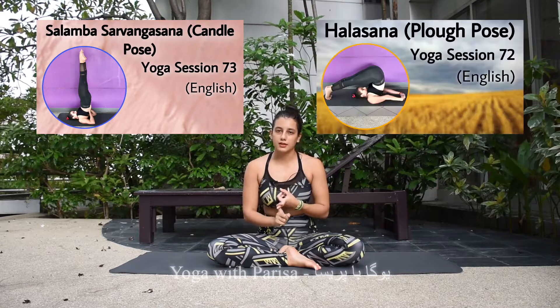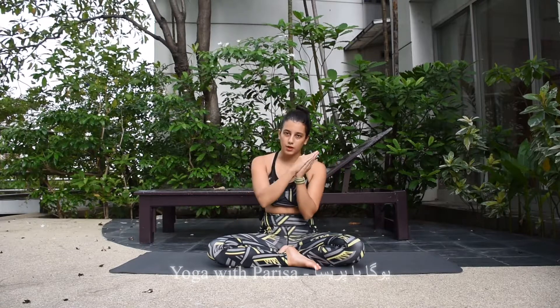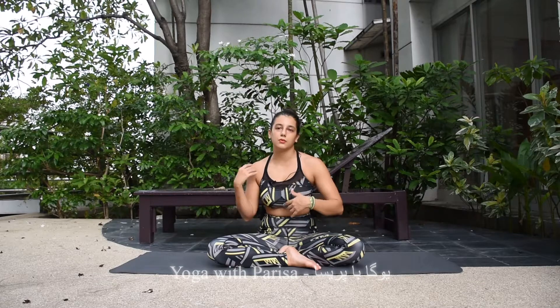Wheel pose, shoulder stand, and halasana (plow pose) are poses that usually come together. Shoulder stand and halasana are like a forward bend — they stretch the back a lot to the forward side — while wheel pose is a backward bend. These two types of poses should come together so that you balance your spine.